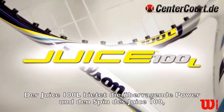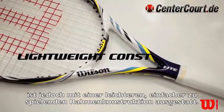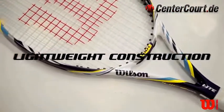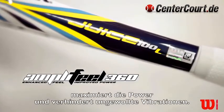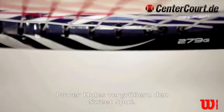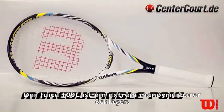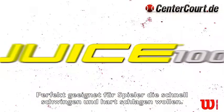The Juice 100L features the outrageous power and spin of the Juice 100, but in an easier to swing, lightweight construction. The amplifield 360 handle reduces weight while maximizing power and eliminating unwanted vibration. Power holes expand the sweet spot. The Juice 100L is a highly maneuverable racket, ideal for players who want to swing fast and punish their shots.